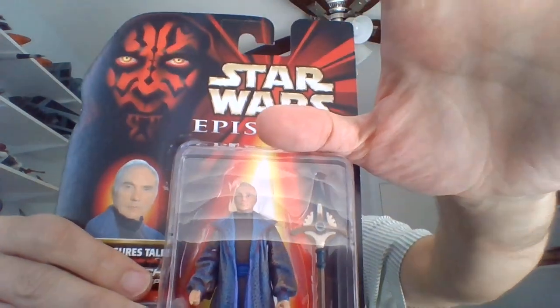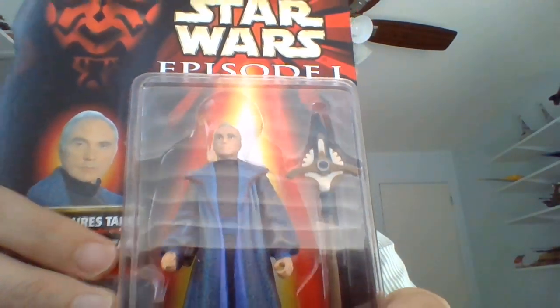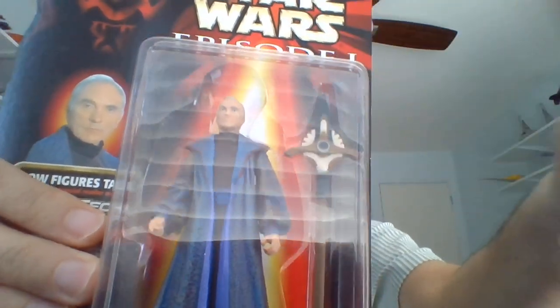Yo, I'm Bob. Into Star Wars, and happened to be totally blind since birth. We're gonna be opening an action figure from the old Episode One toy line. It's either gonna be Chancellor Valorum or Captain Tarpals.